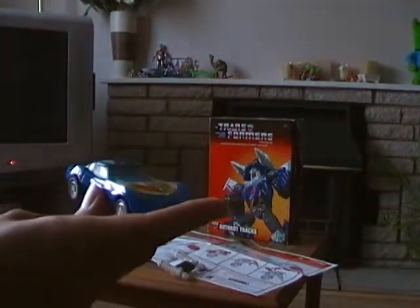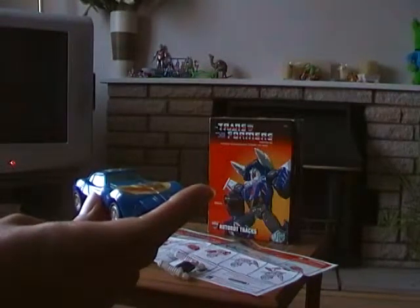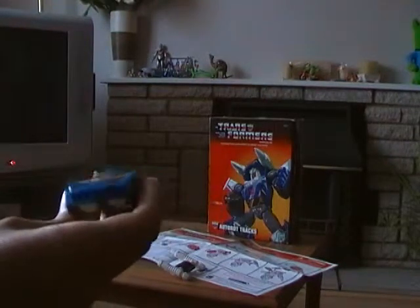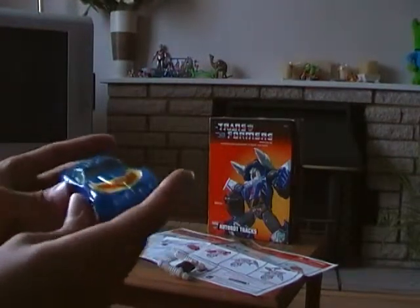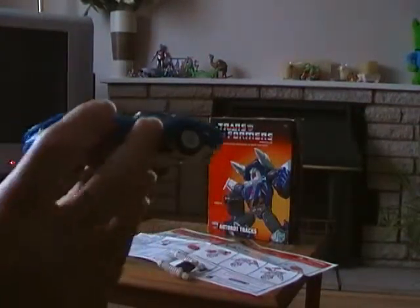I've also got Tracks' G1 Commemorative Series Red Alert and Inferno from Toys R Us, along with Prowl and Skywarp. Stickers are already applied onto him and he looks very much like a really cool American sports car.